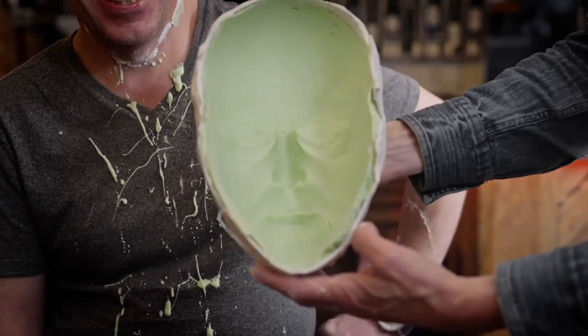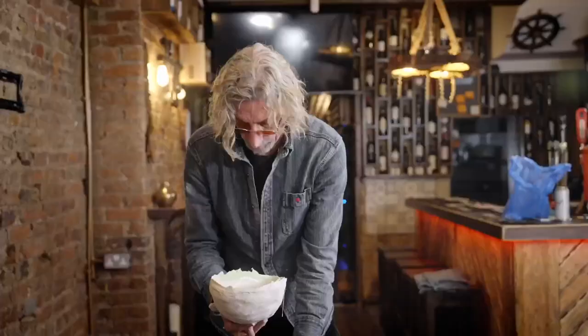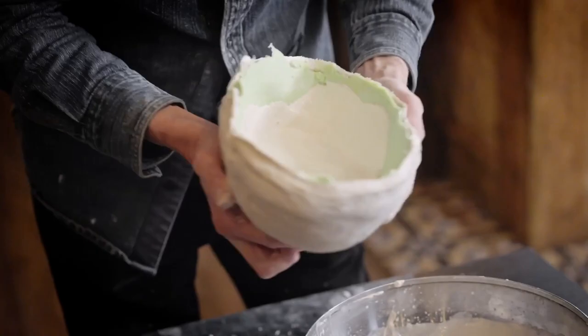Once you have your mould, there are various materials you can use. You can pour plaster into the mould, or you can pour wax in it. Generally, I will pour wax into the mould, and then I will spend some time sculpting the wax.